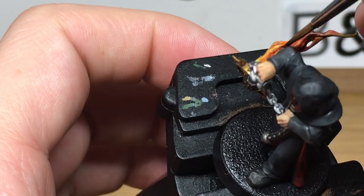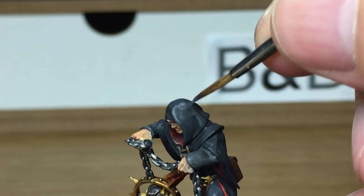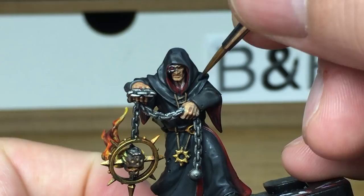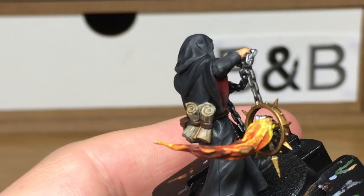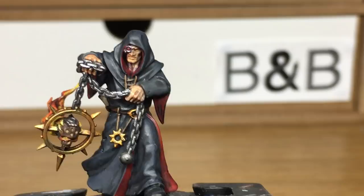Now we're moving on to Vallejo German Grey, and we're going to be using this just to reapply colour to his cloak. We've just added a little bit of Citadel Mechanicus Standard Grey to the Vallejo German Grey, and we're just going to apply the first layer of highlights to his cloak.